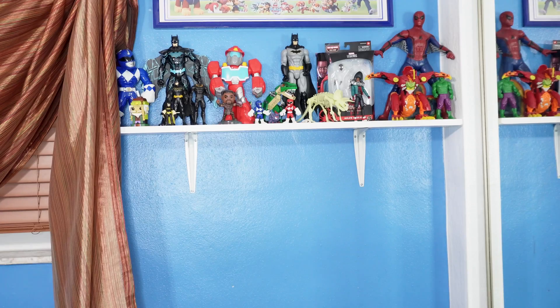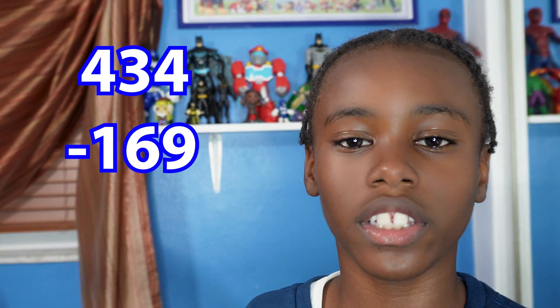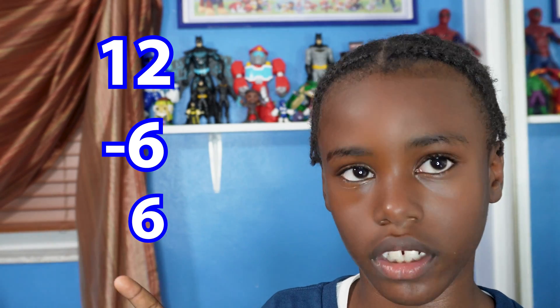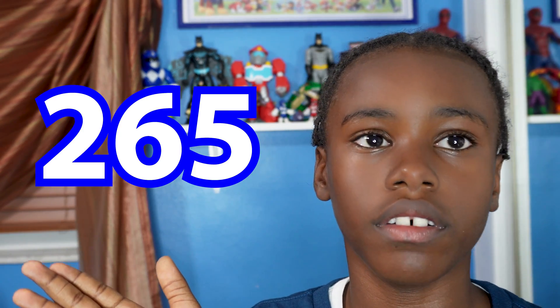Next: 434 minus 169. First you cross out the four and make it a fourteen. Then you cross out the three and make it a twelve. Then you cross out the next four and make it a three. Now subtract: fourteen minus nine equals five, twelve minus six equals six, three minus one equals two. That gives you the answer of 265.